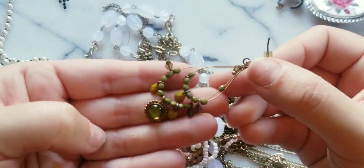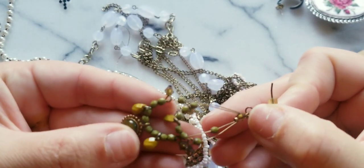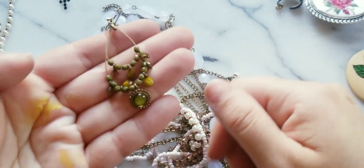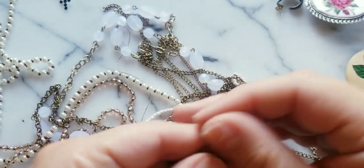Here we have these green stones — peridot. I don't know if they're real, but I appreciate it. Look at that — so beautiful, that green. Lately for a while now I've been really into greens.